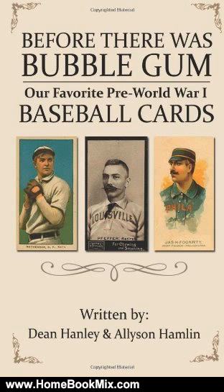Regardless as to whether you're an avid card collector or just a general history buff, this book will surely educate you on a fascinating group of sports cards. The author, Dean Hanley, is an authority on vintage sports and has written many articles on the topic.